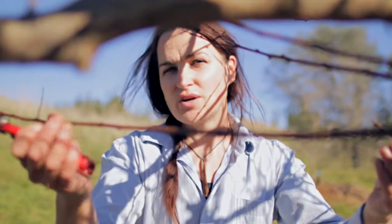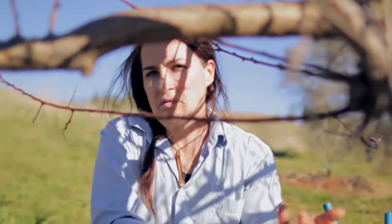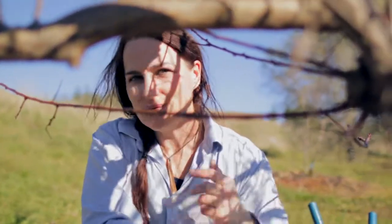All this wood here I'm going to trim off because it's in the shade, and therefore it's not going to be productive. It's all about the light.